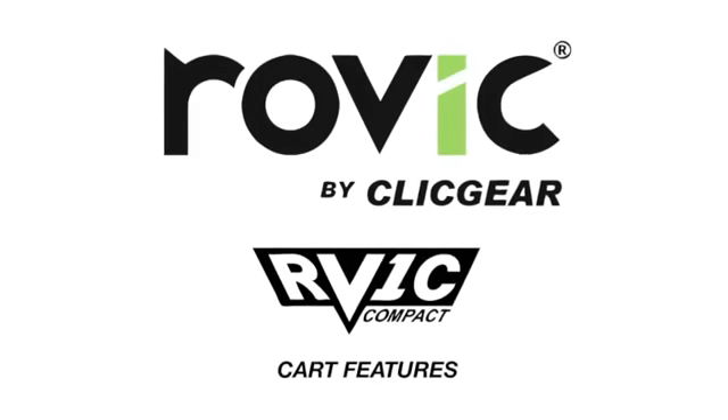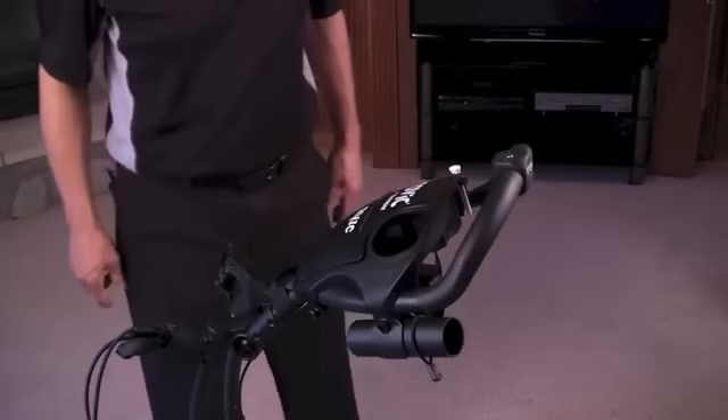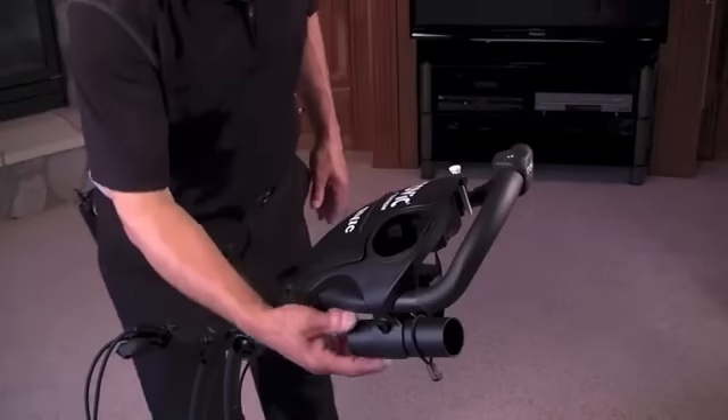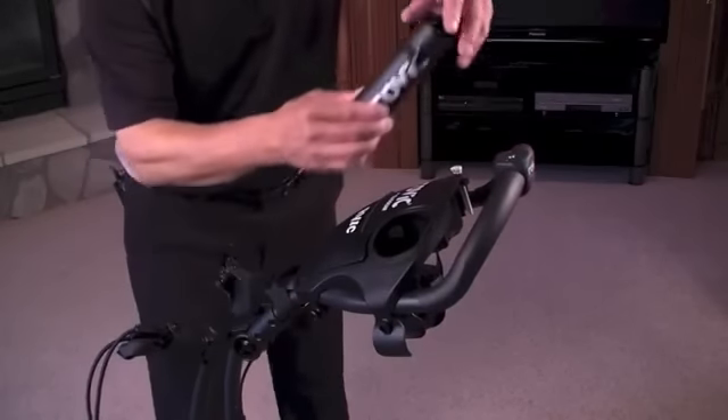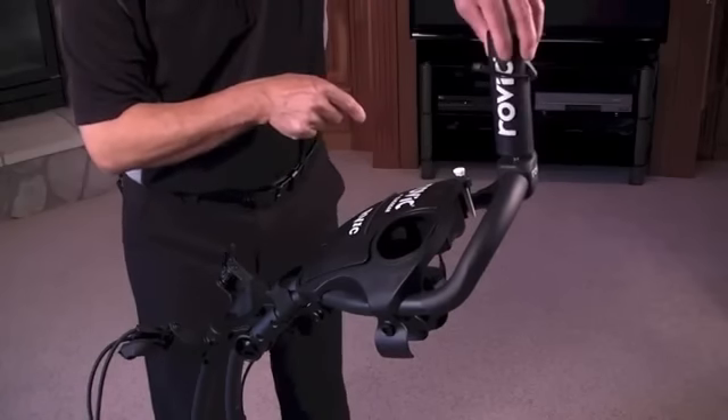The Rovic RV-1C cart comes equipped with the following features. The umbrella holder — simply screw into the umbrella mount on the handle of the cart. When not in use, store in the umbrella mounting bracket located under the handle of the cart.